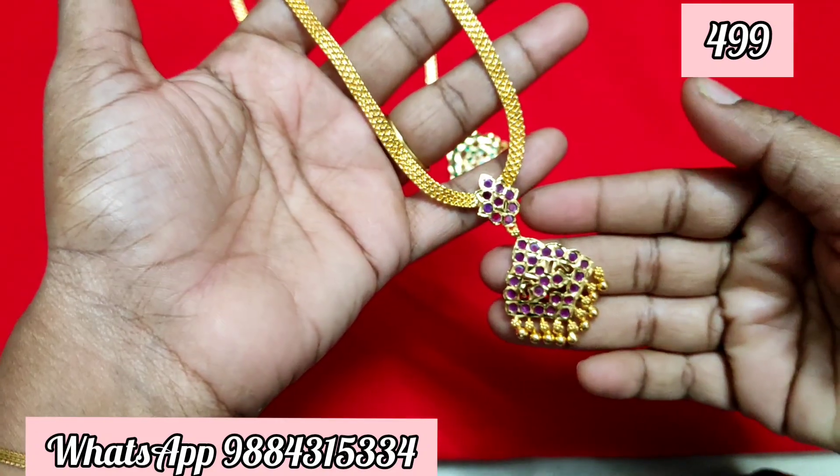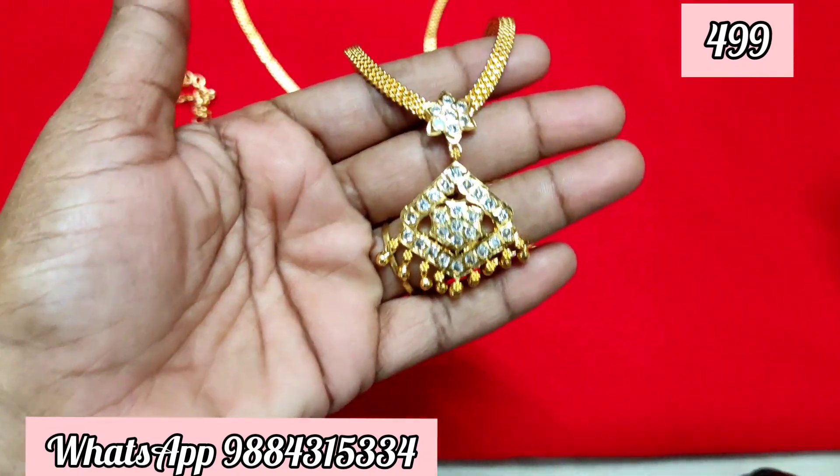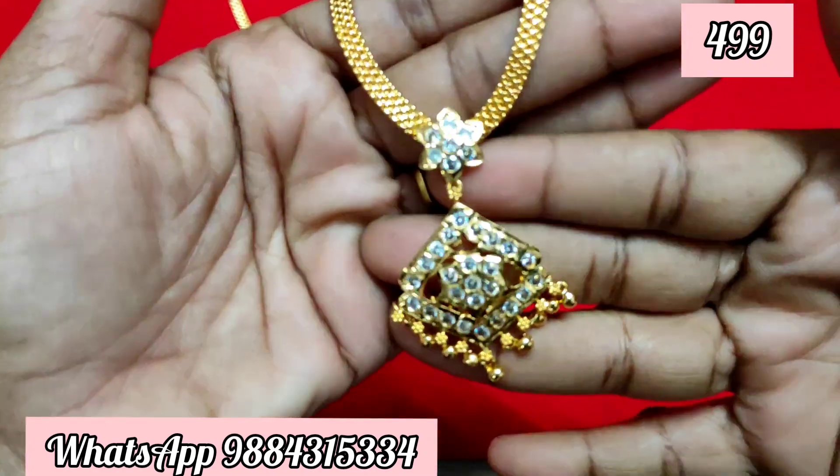The price is $4.99 with free shipping, online payment only — no cash on delivery. Free shipping in Tamil Nadu; other states are extra. I will show you all the colors, so please contact via the WhatsApp number shown on screen.